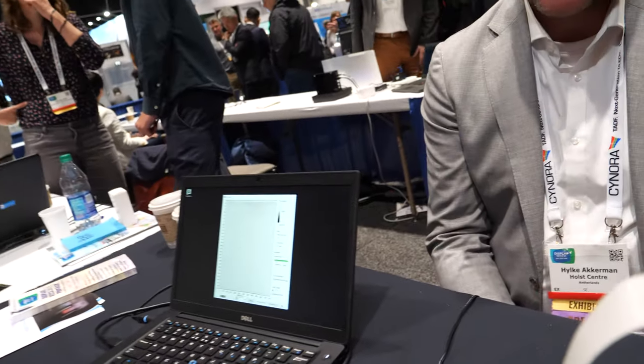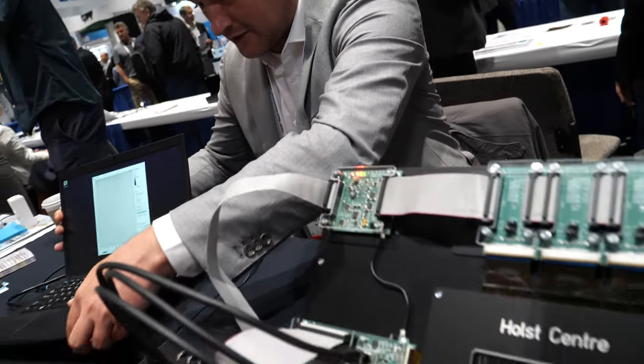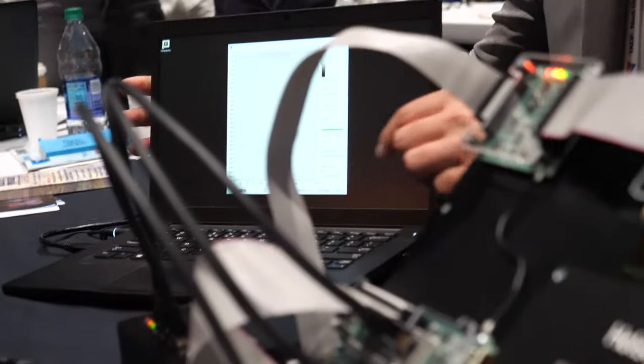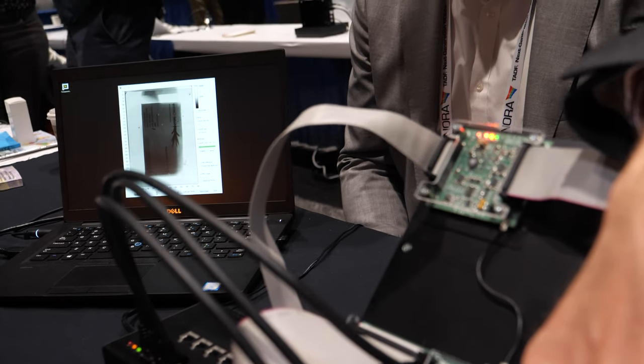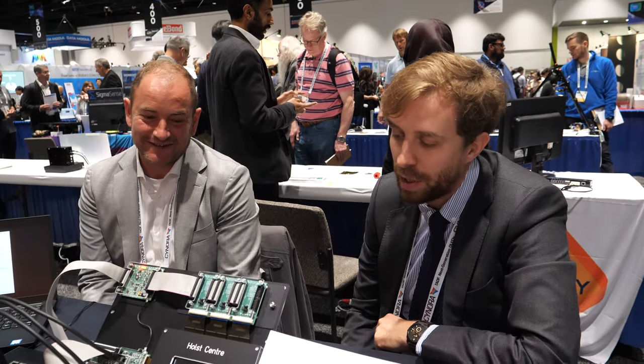When you touch it, the fingerprint appears on the display. You can also do it with documents — you can scan a business card, for example. You can think about having a full transparent slab of glass on a desk, and you can scan a passport and four fingers with the same device.